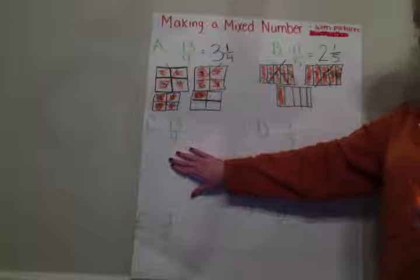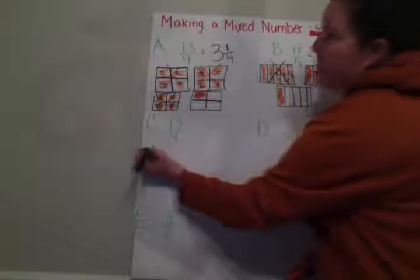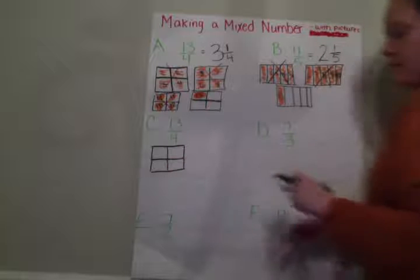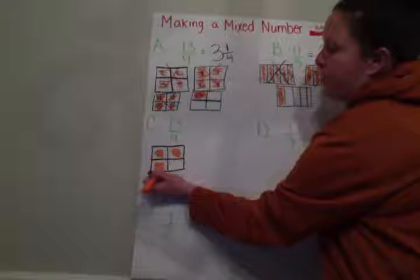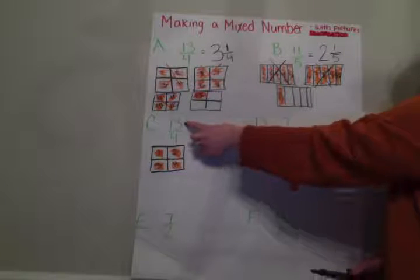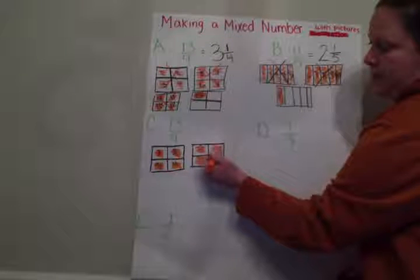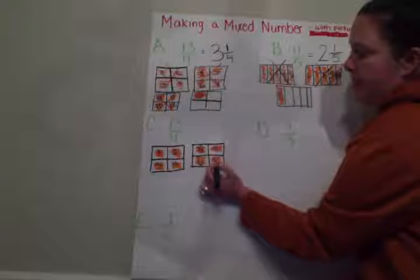So let's take a look at C. Copy down that problem — it's thirteen fourths. I know each one of my wholes has to have four pieces — that's what my denominator tells me. And I've got to shade in a total of thirteen pieces. So I have one, two, three, four. I'll number them so I don't lose track: one, two, three, four. I have to get to thirteen, so I've got to keep going. So I was at four. I'm going to color again: five, six, seven, eight. And I can number them: five, six, seven, eight. I'm still not quite to thirteen, so I'm going to keep going. I'm splitting it into fourths. I left off at eight, so I'm going to keep coloring — nine, ten, eleven, twelve. We're almost there.